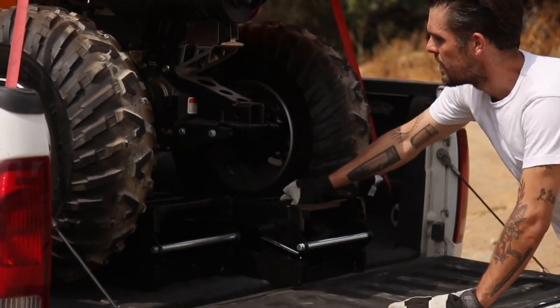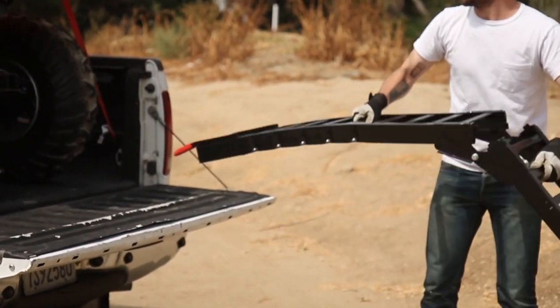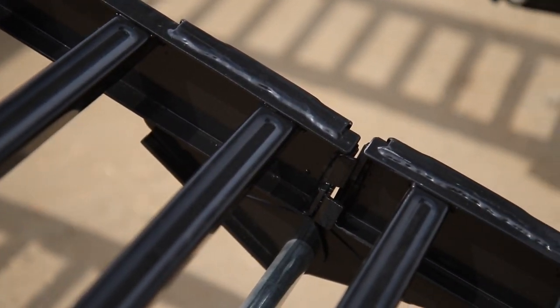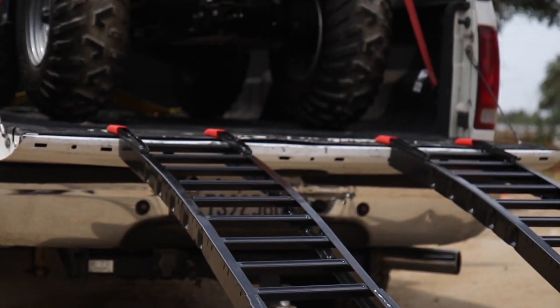Champion Power Equipment's 84-inch folding steel loading ramps are a necessary accessory for any outdoor enthusiast. The arched ramp design, heavy-duty hardware, welded rungs, and near 12-inch width make it easy and safe to load your gear into your truck or trailer.